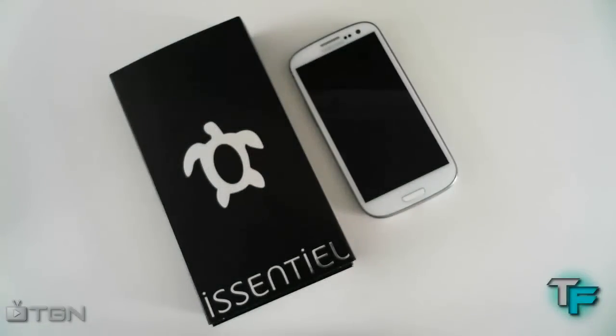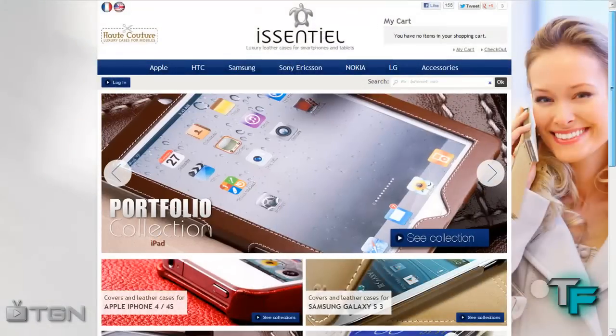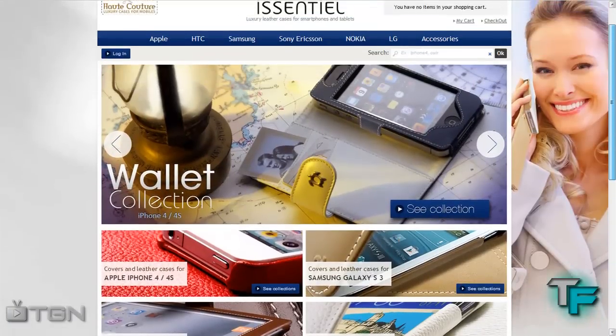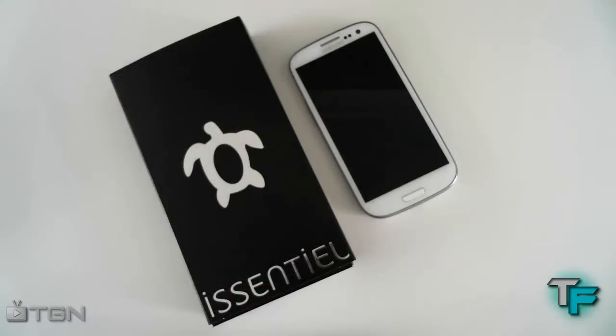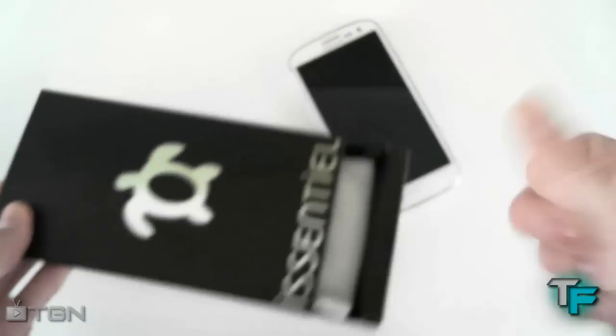iCentralz is a company in the south of France who do handmade leather cases for all different kinds of devices. Check their website out for awesome cases. They kindly sent this one to us, so big thumbs up to them.